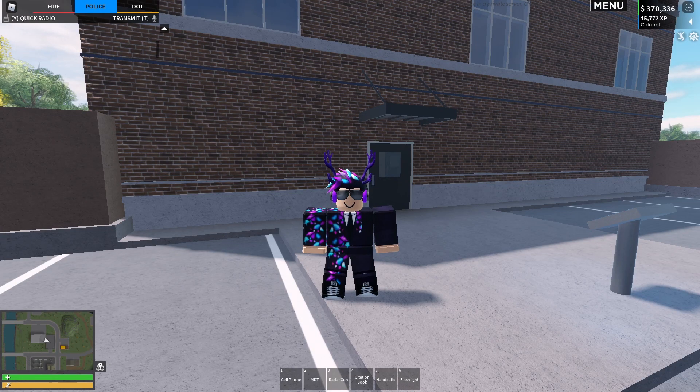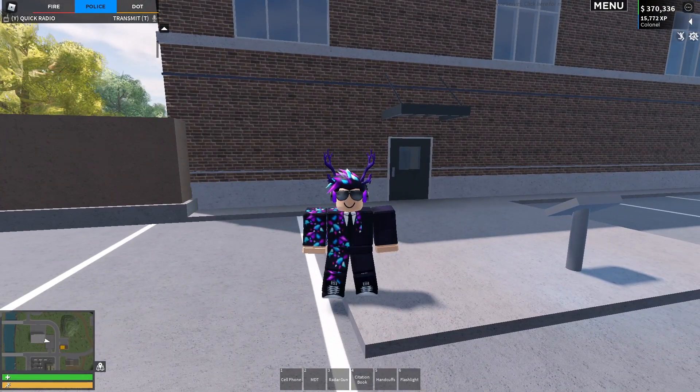Alright, hello everyone, welcome back to another ERLC update guide video. Today we are going to be looking at the new update that just came out. It is pretty cool from what it seems like, but basically it's more police customization.